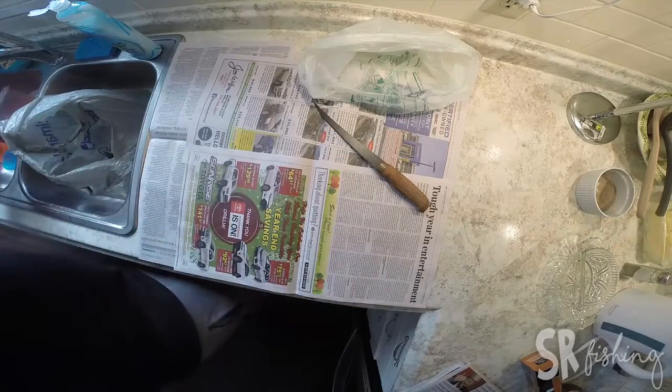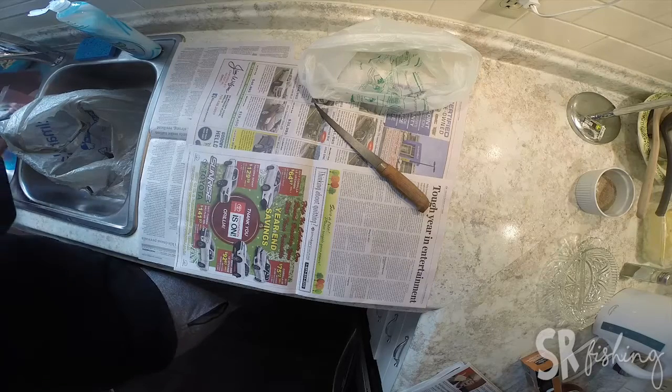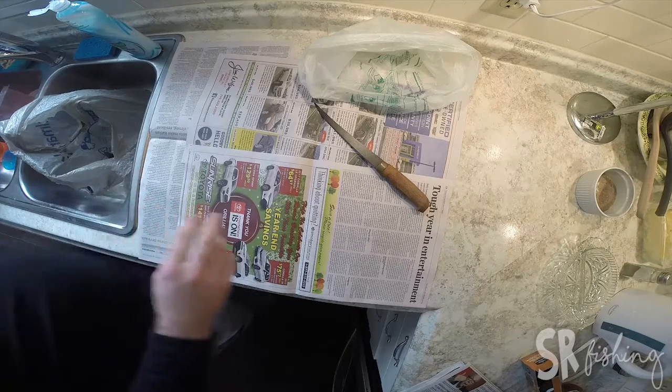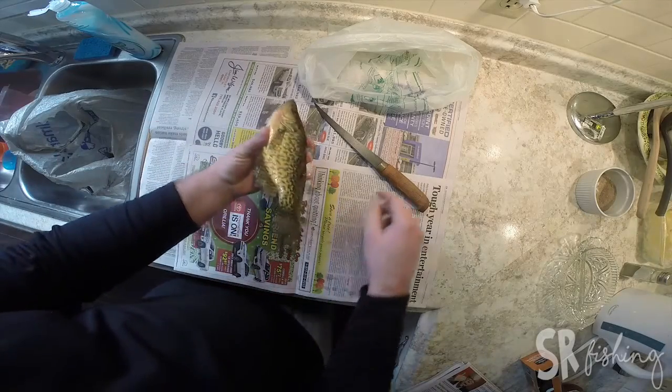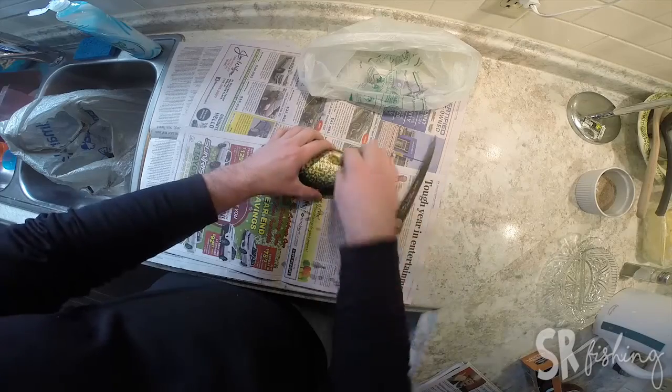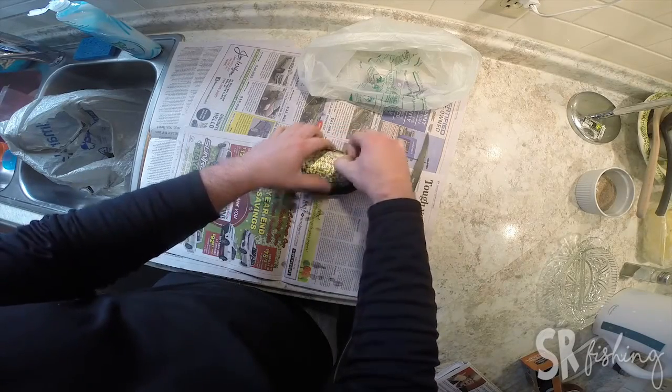It's got some snow on it, so I'm going to get a little cold. I actually find that frozen fish are a little easier to cut than not.